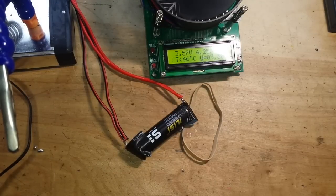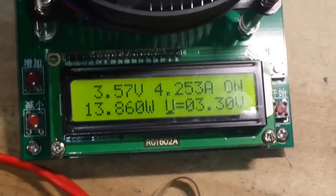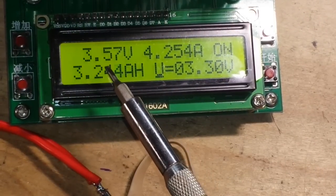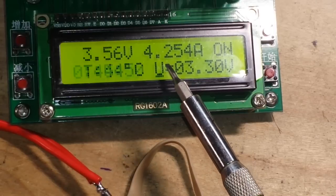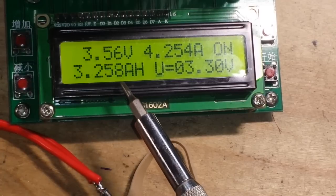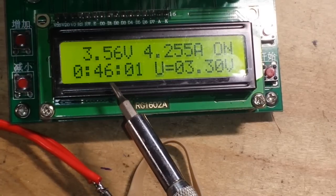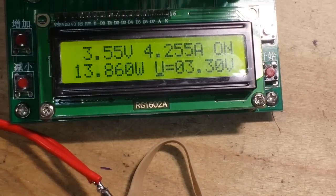Just a little update — 30 minutes in and the rubber band has decided to pop off. The battery is down to 3.57 volts, discharging at 4.254 amps, 13.86 watts, and the temperature is 41 degrees C. So that's where we're at after 30 minutes.